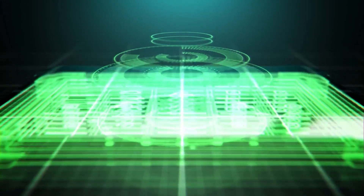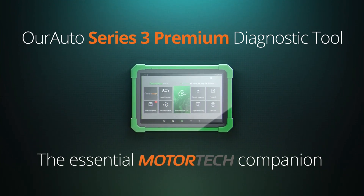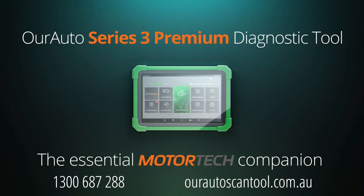This edition of Tech Tips is proudly brought to you by the Our Auto Series 3 Premium Diagnostic Tool, the essential motor tech companion.